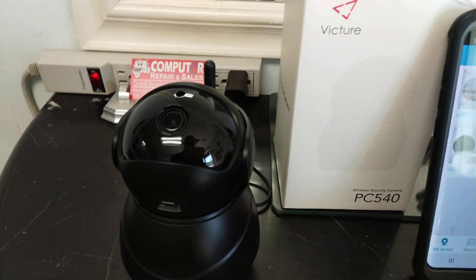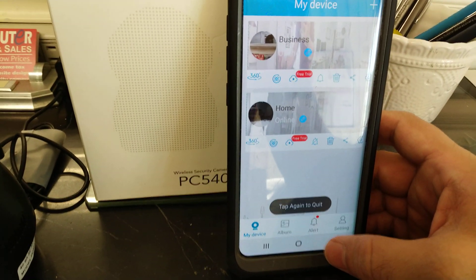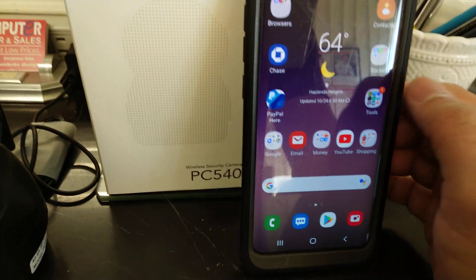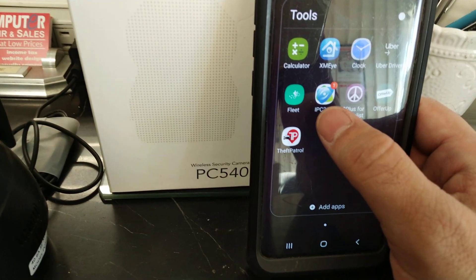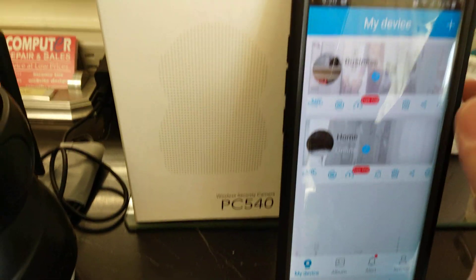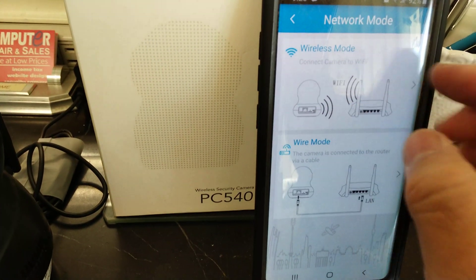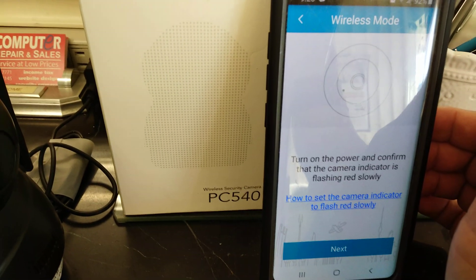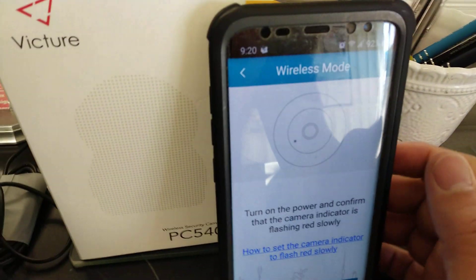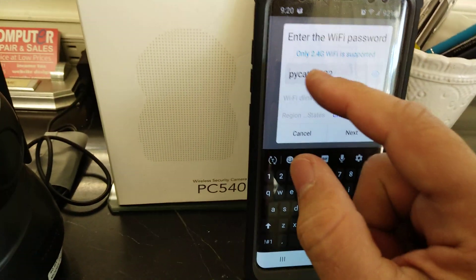When it's blinking like that, it means it's ready to be configured — I just reset it. You open the application; you need to download this one: IPC 360. Download it, create a username and password, then click on 'Add a Device.' In my case I select wireless mode, and it's asking to confirm it's blinking — yes it is, so you click next.